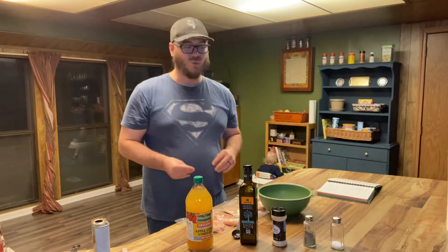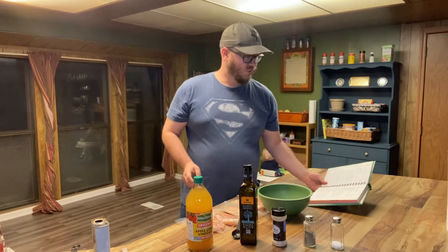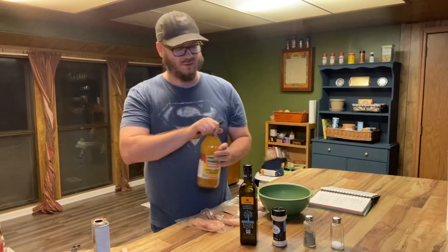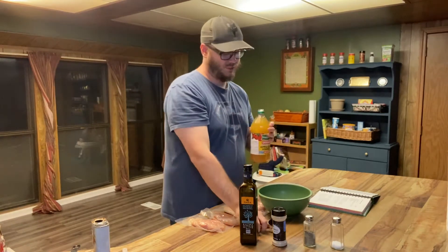Someone's getting a little bit excited on the reading part. For the apple cider vinegar, we're gonna go ahead and do three tablespoons. I've only got a half tablespoon measure here, so we'll go ahead and add six of these.